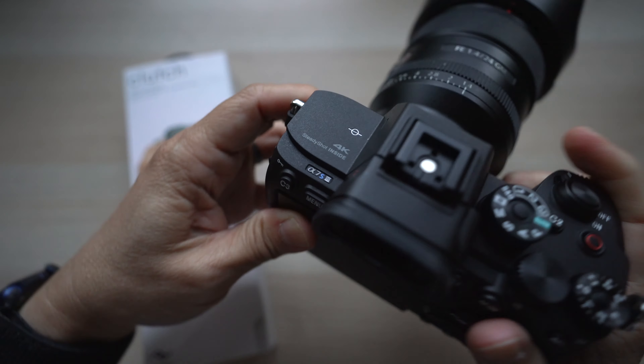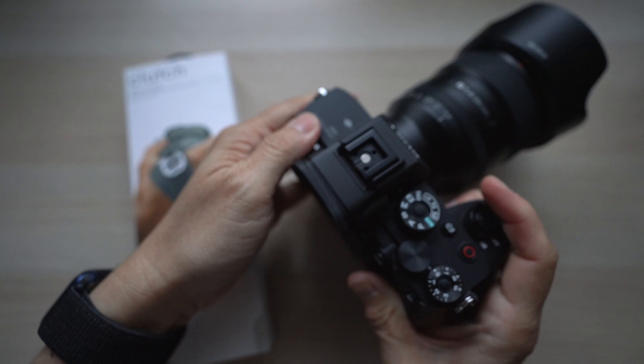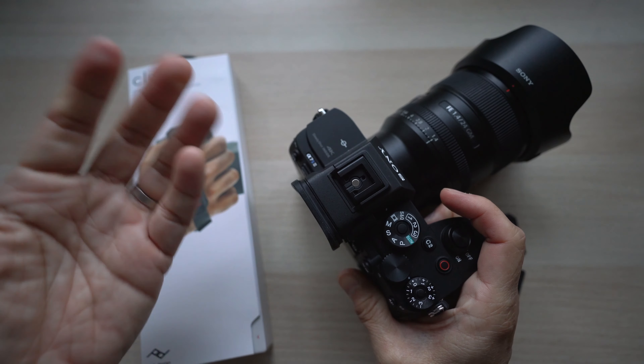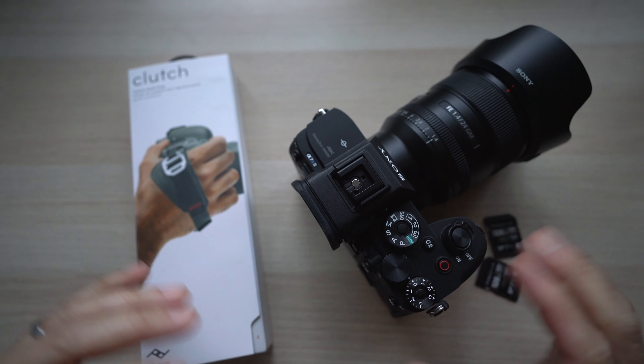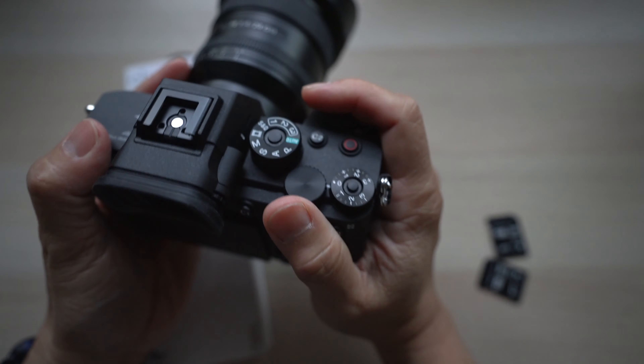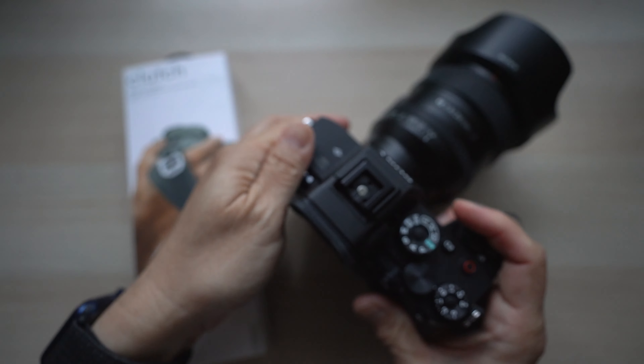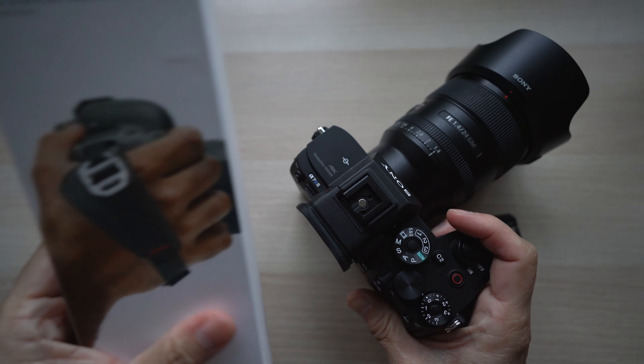I'm somewhat careful with my gear, but the reason I get it is to use it, so I tend to put myself and my gear in difficult positions just to get a shot. So when I get a new camera, the first thing I think about is how to make sure it doesn't fall out of my hands. The best accessory I've found to do this job is the Peak Design Clutch.